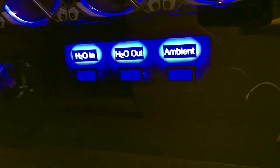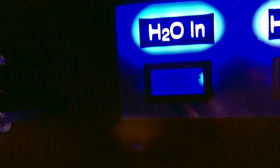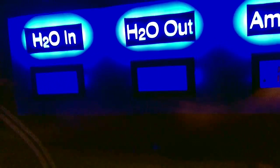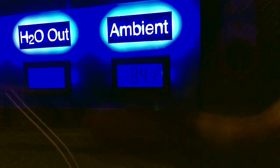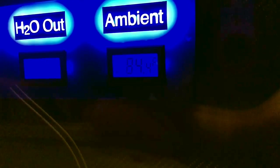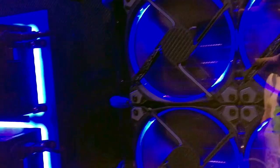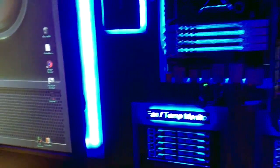At a glance, you can look at these readouts and see that the water temp coming into the radiator is 98 — well, you can't read that with the iPhone. The ambient in the room is 84; that'll go up to about 110 degrees water temperature, which for electronics is nothing, really. So we will be overclocking all of this stuff.